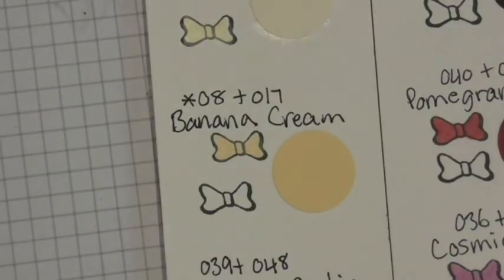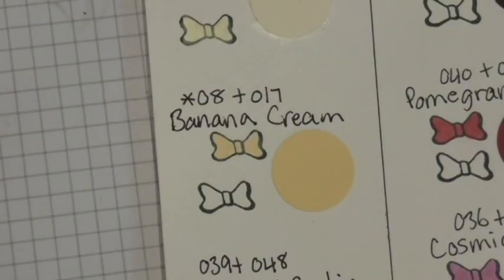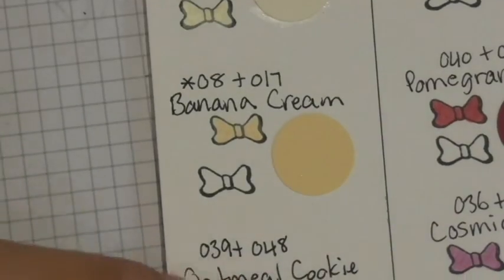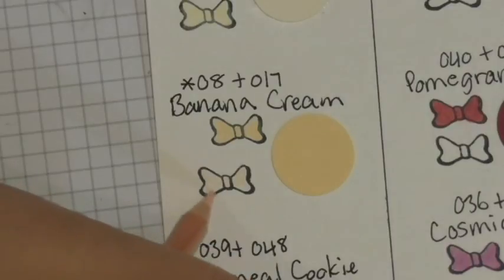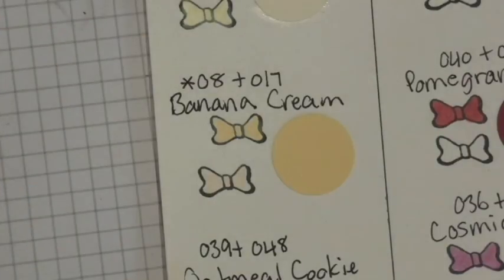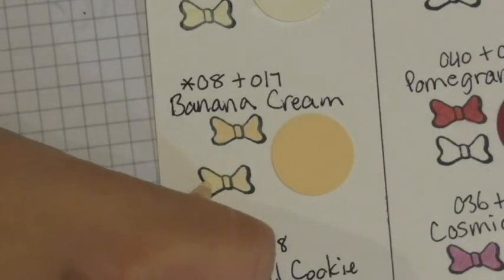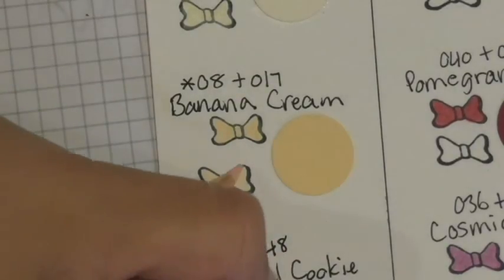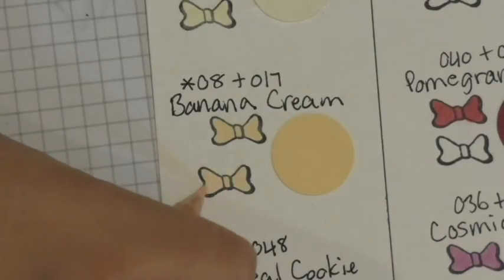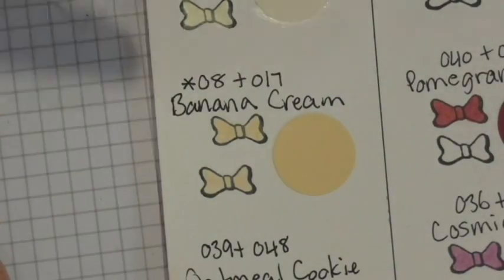Banana cream uses pencils 8 and 17. I played around with this one and discovered that using light pressure with 8 first — light pressure just means lightly going over the image, not pressing too hard — and then going over it with 17 to bring in that yellow tone created that banana cream look. The asterisk notation means light pressure, so keep that in mind as you replicate this.